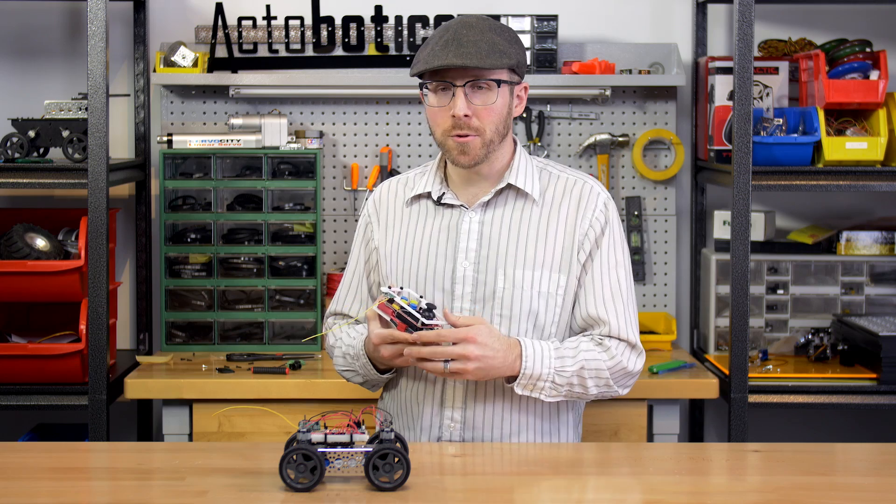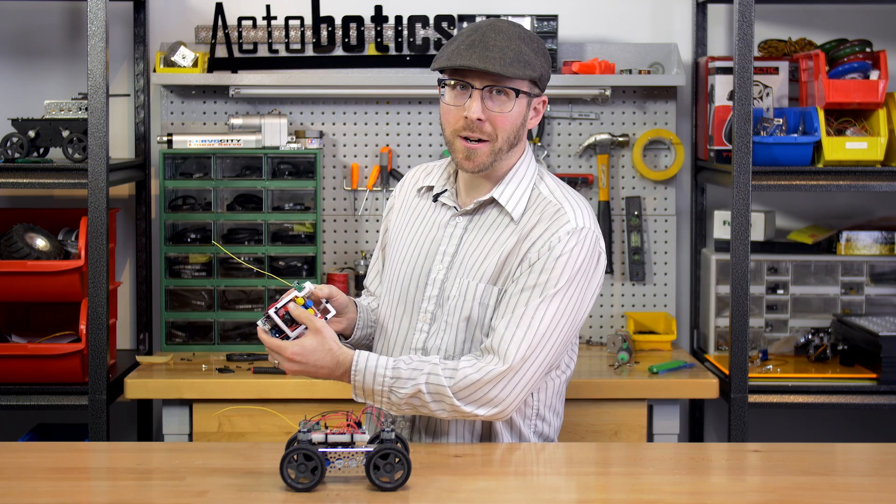You could pretty easily add sensors or actuators on the device and utilize the additional buttons that I'm not yet utilizing, but in this case, we're just going to get it up and running using this thumb joystick right here.